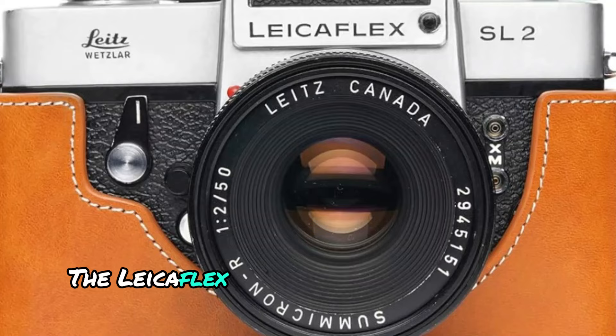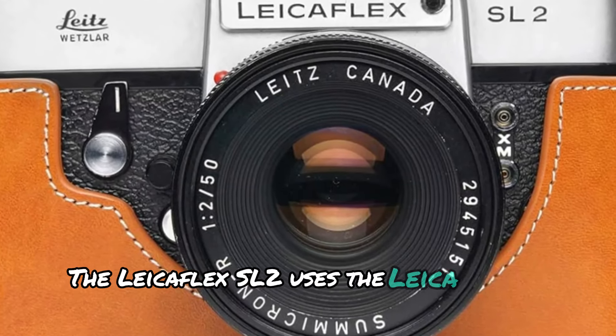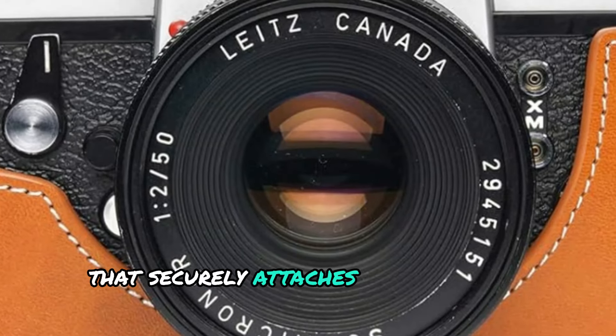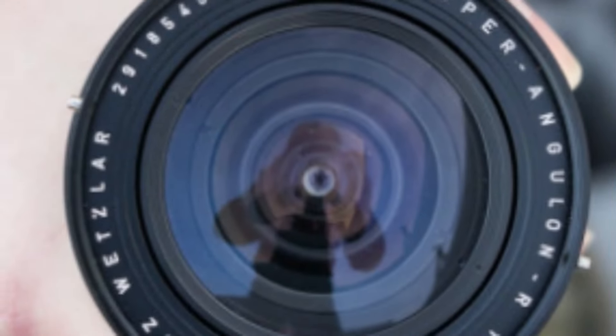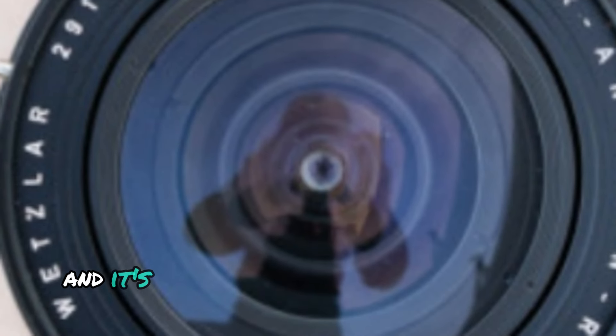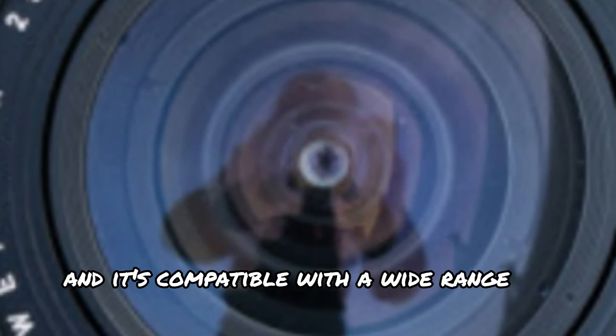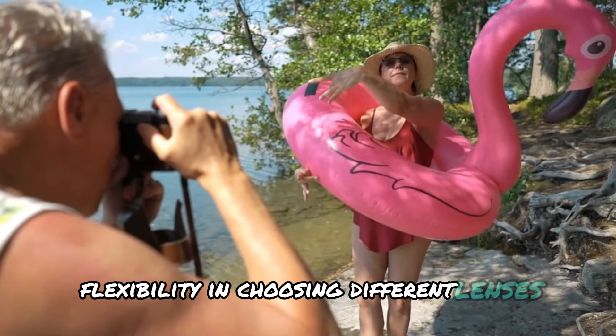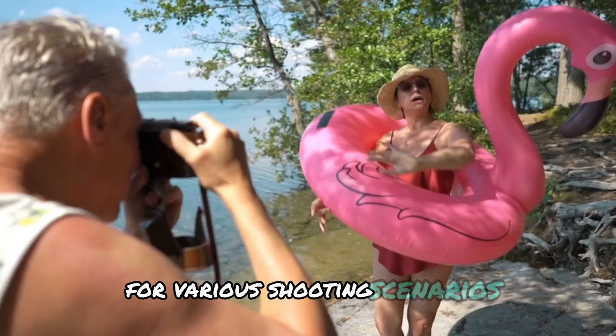The LeicaFlex SL2 uses the Leica R lens mount, a bayonet-style mount that securely attaches lenses to the camera. This mount system is strong and reliable, and it's compatible with a wide range of Leica R series lenses, giving photographers flexibility in choosing different lenses for various shooting scenarios.